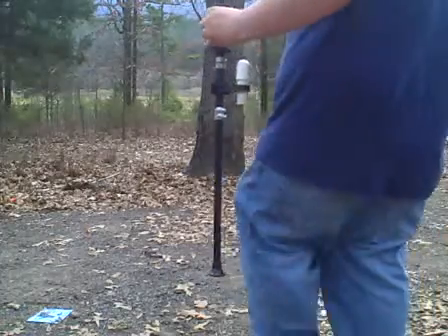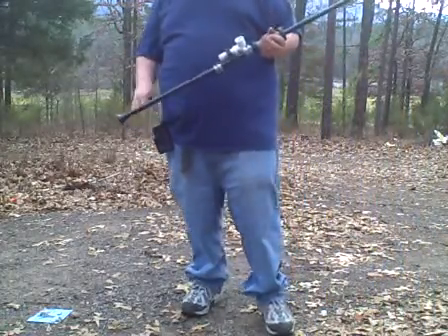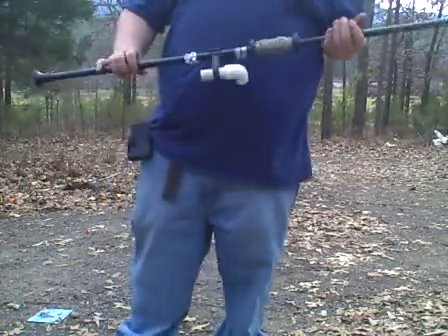Okay, one more video at least. I've gotten a few questions about what is this big thing hanging off the side of my blowgun.